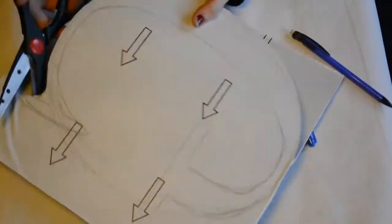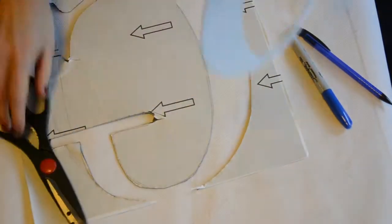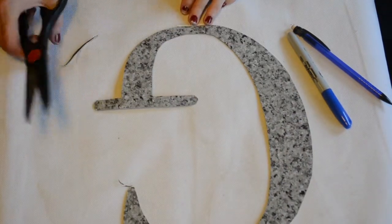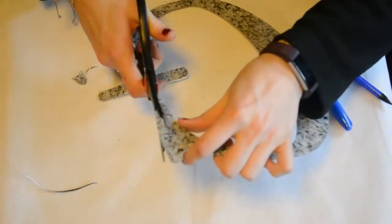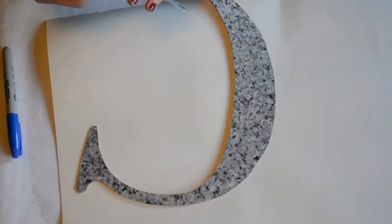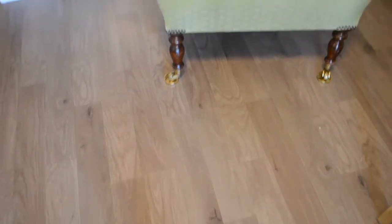This was fairly easy to do — the vinyl wasn't too thick for this. Once I'd finished cutting out my letter, you just want to move all the rest of it to the side so you're just left with the letter. You can neaten up some of the edges if you need to. Once I'd finished that, I just grabbed a piece of paper that was the size of my frame and stuck my initial down in the bottom right-hand corner, and there we are.